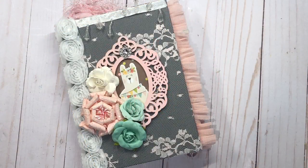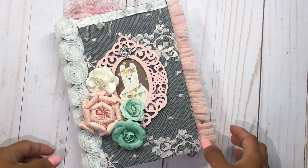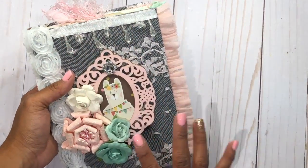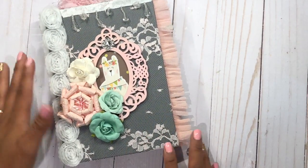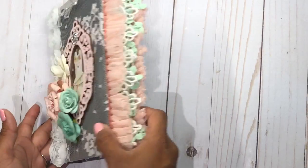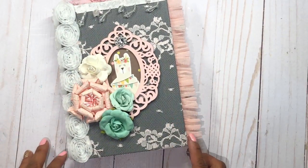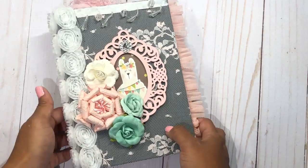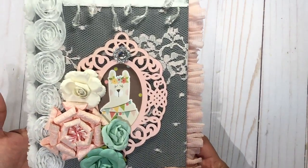Hi everyone, this is Rose Kelly and I'm here with another little mini album that I did. As you know, this is an outer book. I do have a tutorial for this that I did in my previous fairies little album, and I will link it down below if you guys would like to check it out.